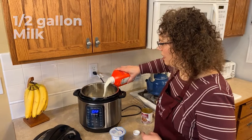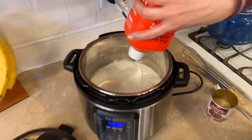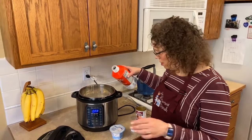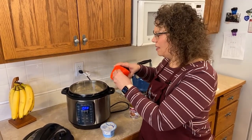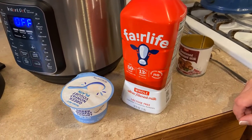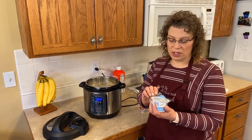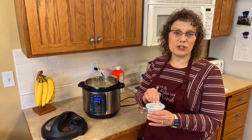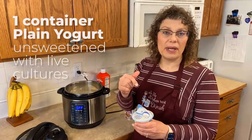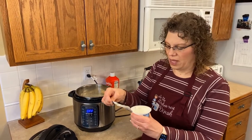We're going to dump the whole half gallon in, and if you're a yogurt-eating family this really is delicious yogurt. We like yogurt and we're pretty snobby about Tillamook yogurt, but this was really good. So we've got this dumped in the instant pot. For the yogurt that you use as a starter, you want a plain yogurt — no sugar, no flavoring, no fruitiness in it, just plain. I'm using a Greek non-fat yogurt I got at Trader Joe's. I was actually having a hard time finding plain non-sugared yogurt, and you want to make sure that it's got active live cultures in it because that's what's going to help make all of the yogurt.